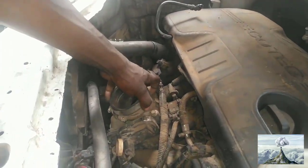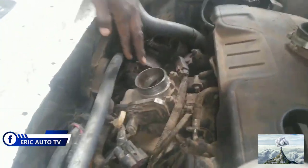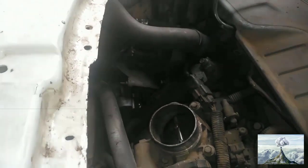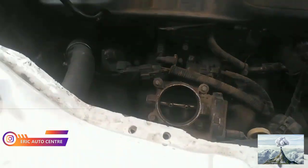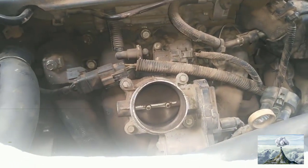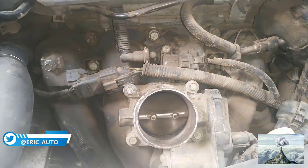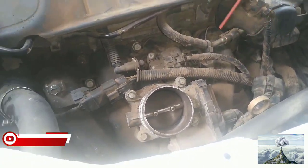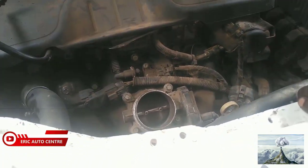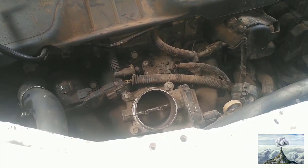So this is the throttle body. Look how inside it is — very dirty. This is too dirty. It will also disturb the performance of the engine and increase fuel consumption. You can also notice some hesitation and engine vibration. So once you do that, you have to press the accelerator and turn on the key so that this throttle body will open up.